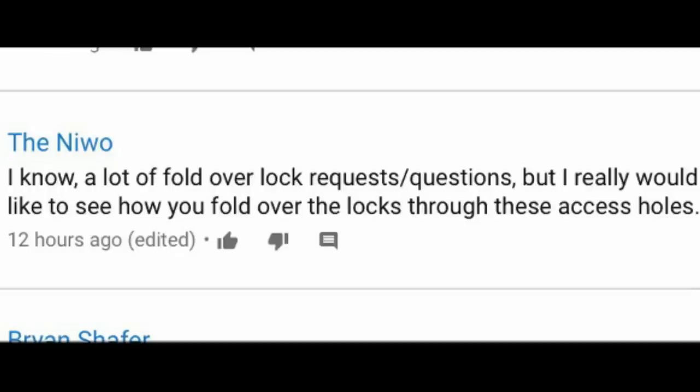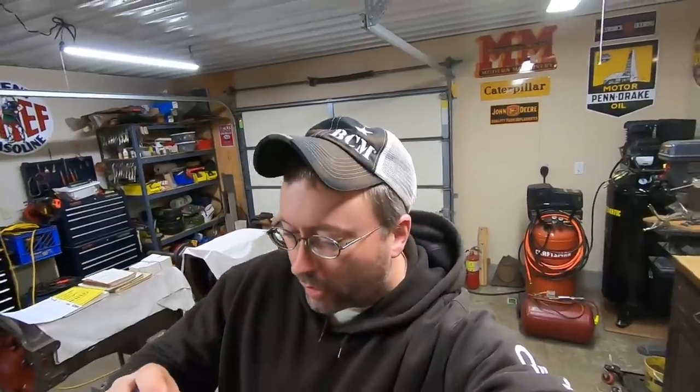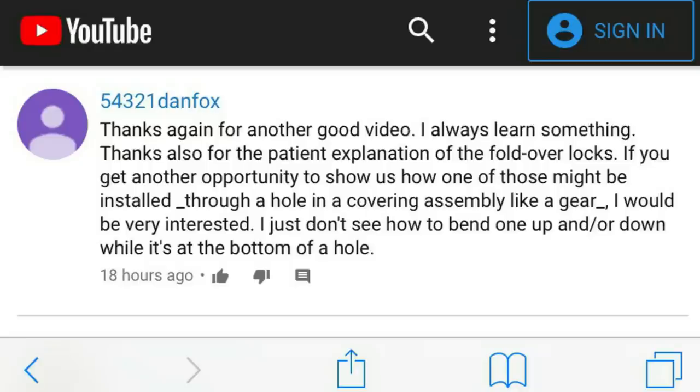Joel Kano says: 'I thought you did a good job explaining the fold-over locks — what I'm curious about is how you got them bent so neatly working through the access holes in the gears. Is there clearance to get behind them with a punch?' The Newo says he'd really like to see how you fold over the locks through those access holes. Dan Fox also asks: if you get another opportunity to show how one might be installed through a hole in a covering assembly like a gear, he'd be very interested — he just doesn't see how to bend one up or down while it's at the bottom of a hole.